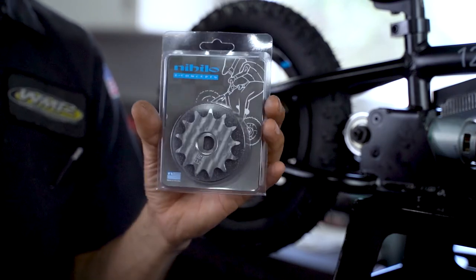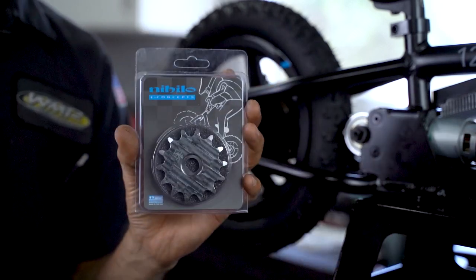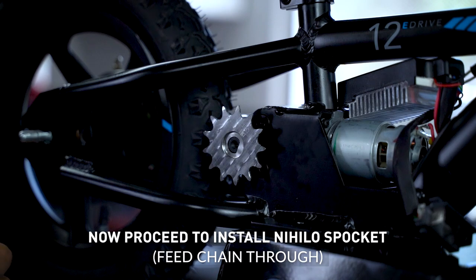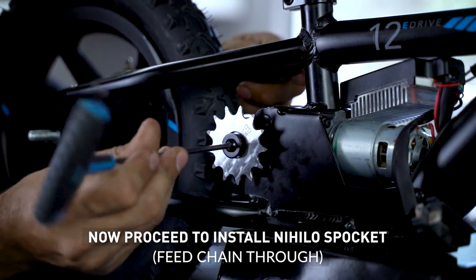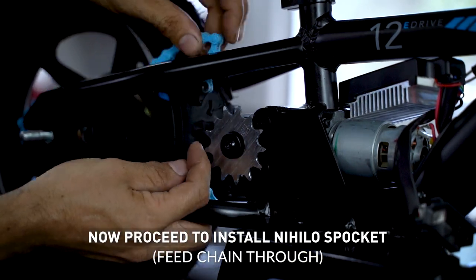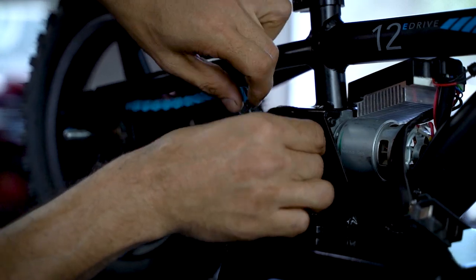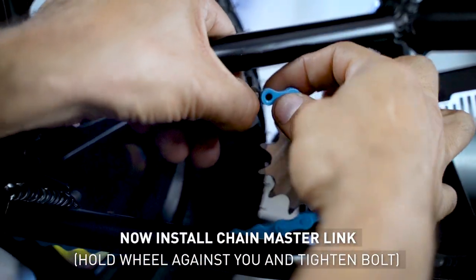Now we're going to install the front sprockets. We have our Nihilo 13-tooth sprocket and our Nihilo 14-tooth sprocket. Now our Nihilo chain. We proceed to install our front sprocket, and now we need to change the wheel.